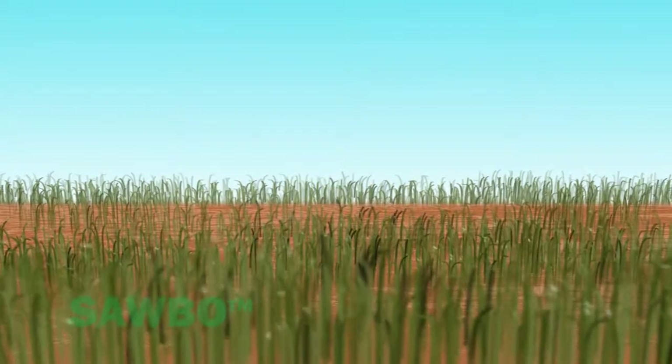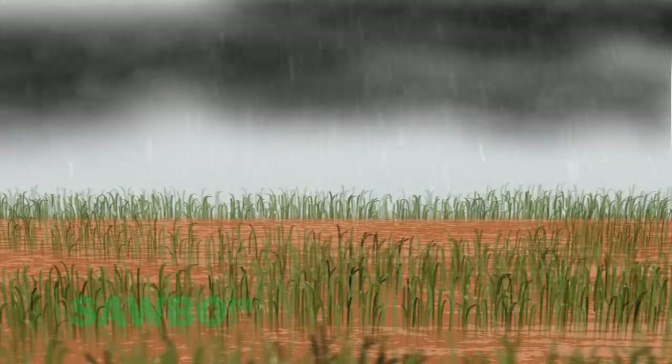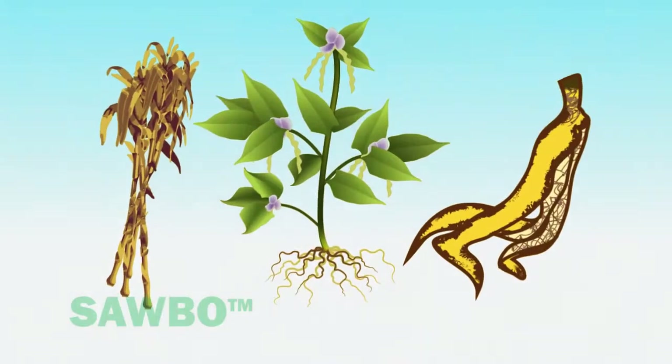Any day is a good day to start your compost pile, but the best time to start is in the rainy season. The rainy season will mean there is plenty of green vegetation available.